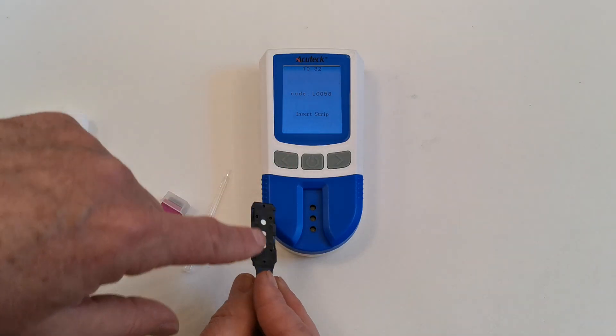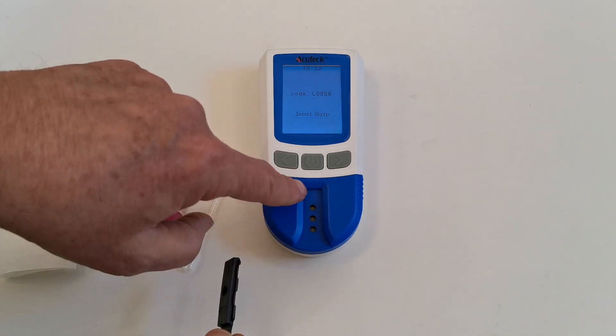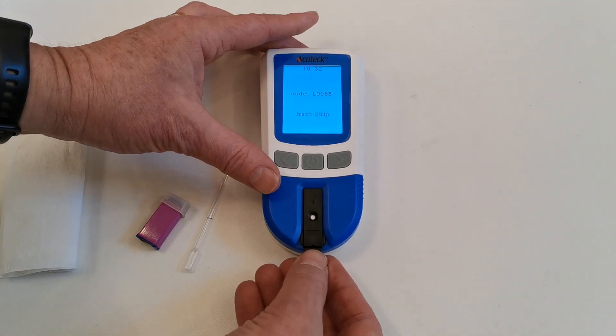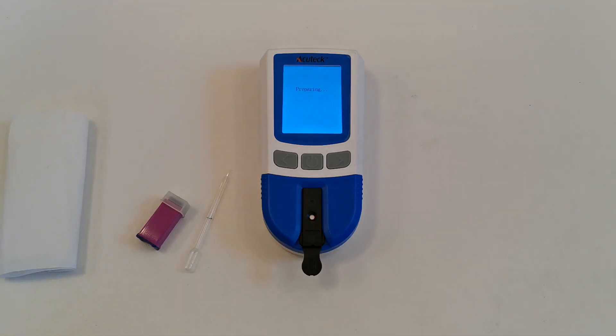There is a front and a back. The three ports on the rear align with three ports on the front of the meter. Insert the test strip into the device. The device meter will prepare and start asking for a sample.